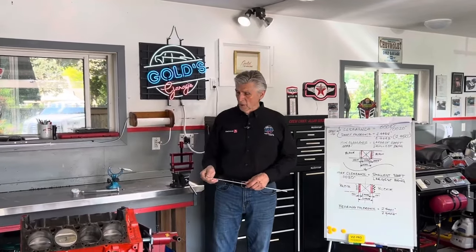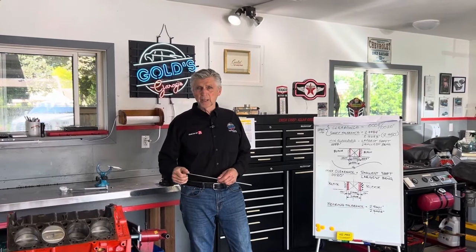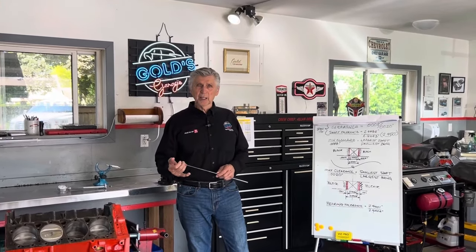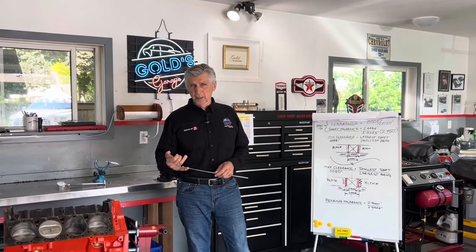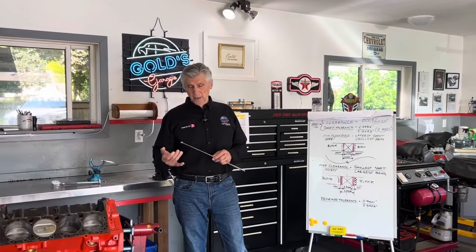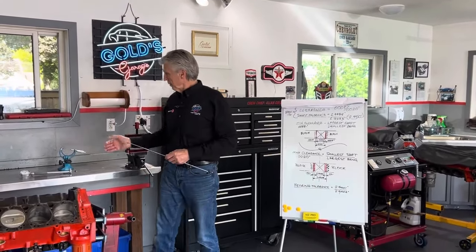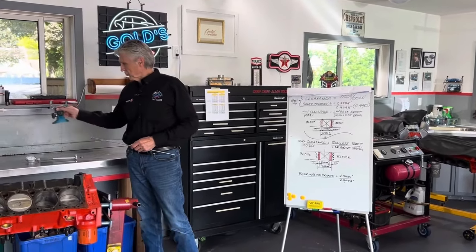Hey, welcome back to Gold Scratch. One of the most important parts of blueprinting an engine is measuring every connecting rod journal, main journal, piston, and cylinder wall, and determining the clearance for each one of them. We do that by measuring the journals with a micrometer.